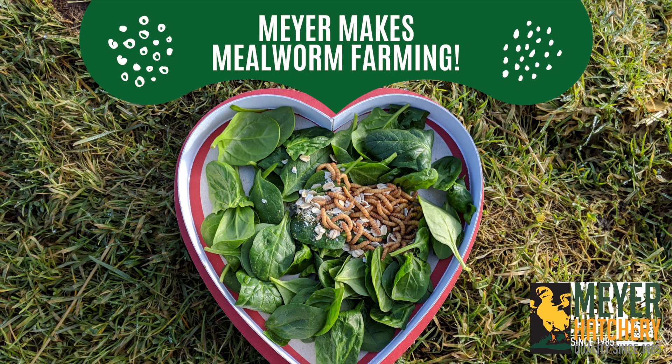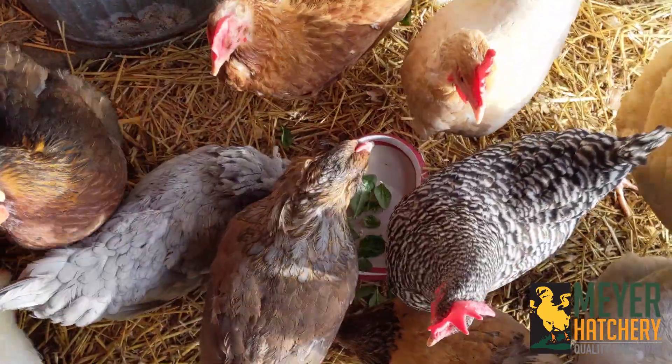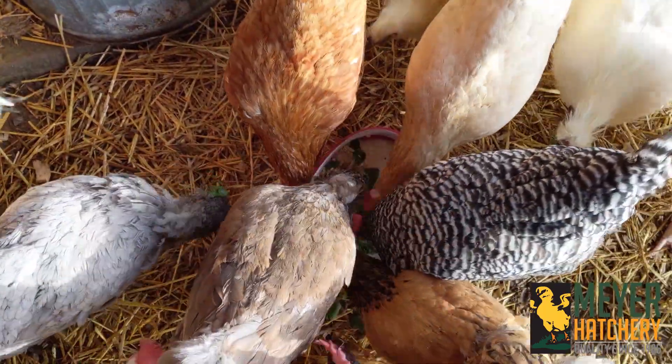Hey everyone, it's Jess from Meijer Hatchery. I wanted to share with you my adventure in raising mealworms. Mealworms are such a wonderful treat for your chickens, so I wanted to learn how to raise them myself. And here's my adventure.